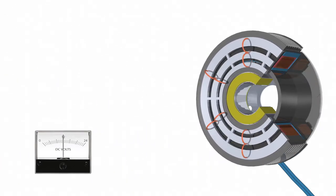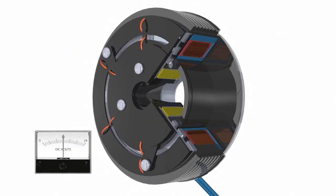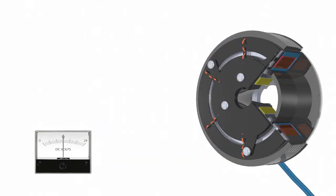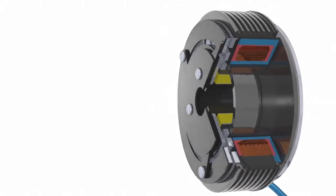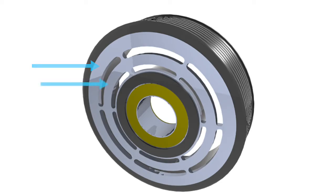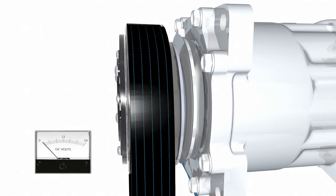In multiple pole clutches, the magnetic attraction points are multiplied by the number of flux paths created. The rotor design consists of a number of slots in the steel rotor, and on the corresponding armature, similar slots are made, forcing the flux to travel in a north-south pattern looping across the armature and rotor face. These multiple points of contact increase torque in a smaller package, helping to reduce weight and size. The magnetized rotor and armature attract each other, and the clutch momentarily slips on initial engagement.